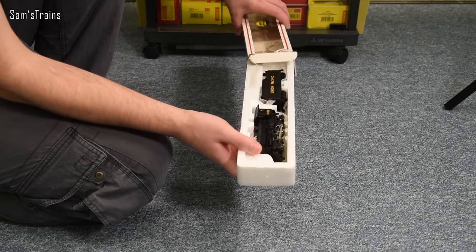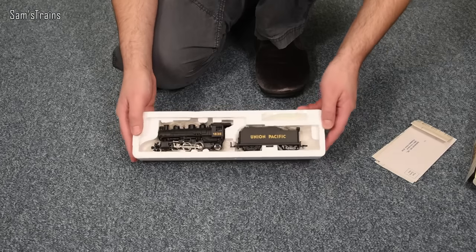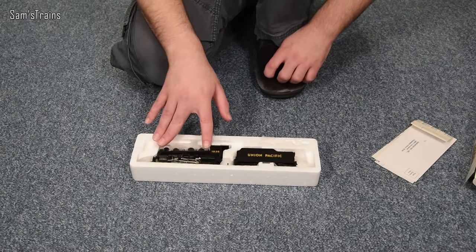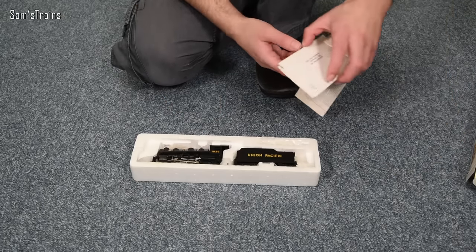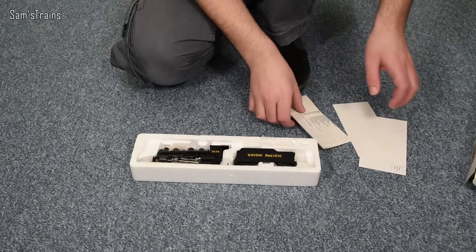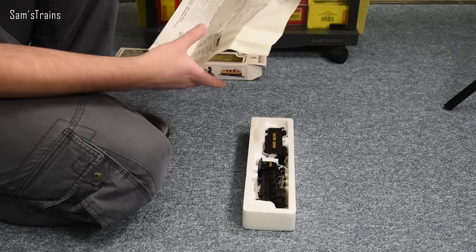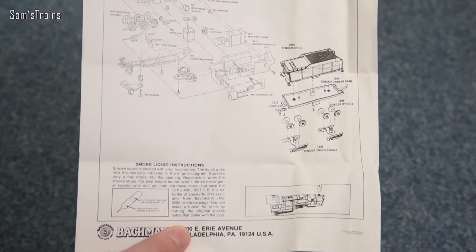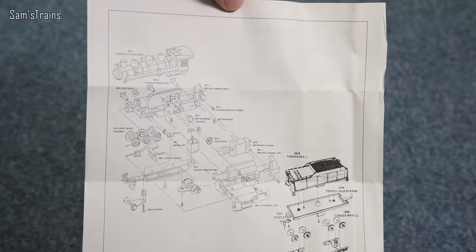There we go — so there's the loco from a distance. It looks all right, doesn't it? It's not a hideous shape. I do think the wheel set looks odd on such a large body, but I suppose that makes sense if this used to be an 0-6-0. Let's have a quick look at some of the paperwork. I can't spot any dates on there, so the date is unfortunately still going to be a mystery.